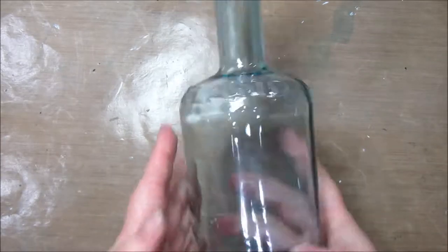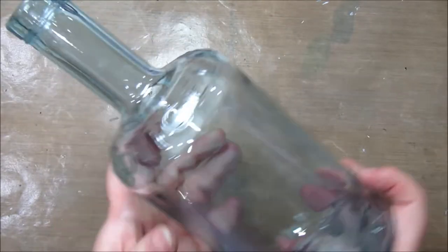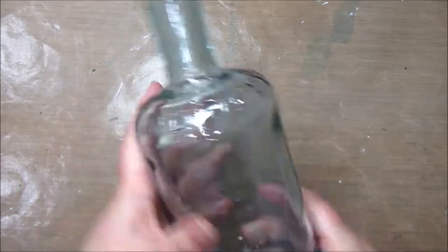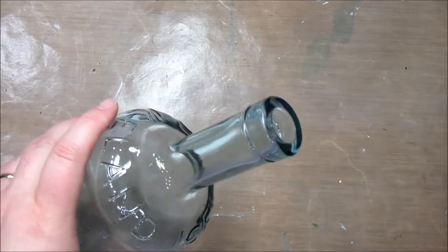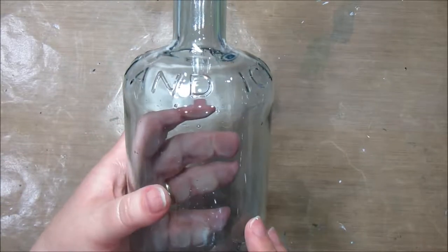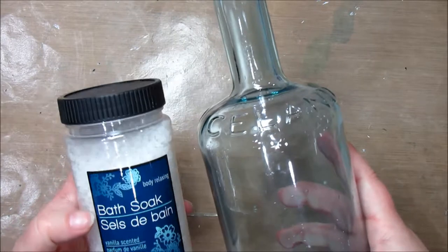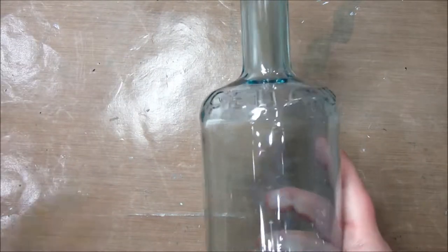Make sure when you have a bottle that you clean it out thoroughly. Wash it and let it air dry until it's completely clean, because you don't want to contaminate your bath salts with something weird. This is a glass bottle and you want something that has a lid on it. This one is pretty big — it will take almost two of these 17.6-ounce bath salts to fill it up.